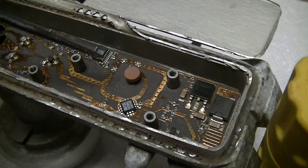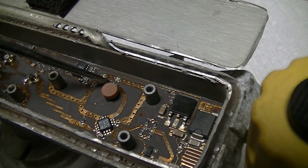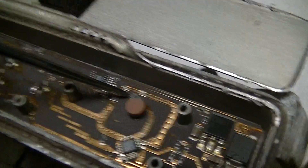This is a dielectric resonant oscillator, or DRO, and there's what I think is a 51-ohm resistor right there.